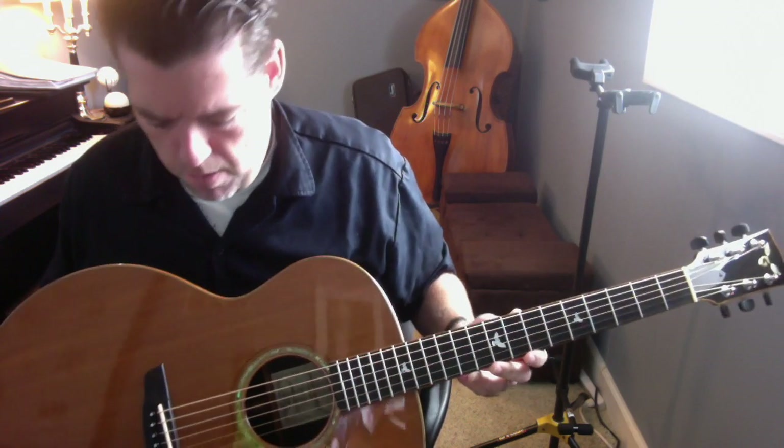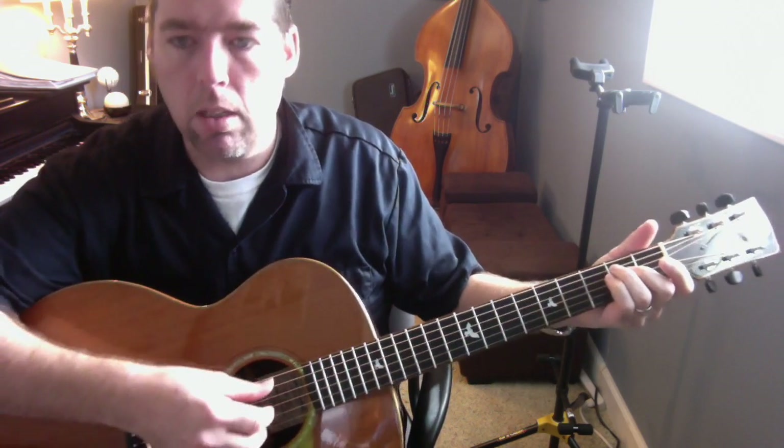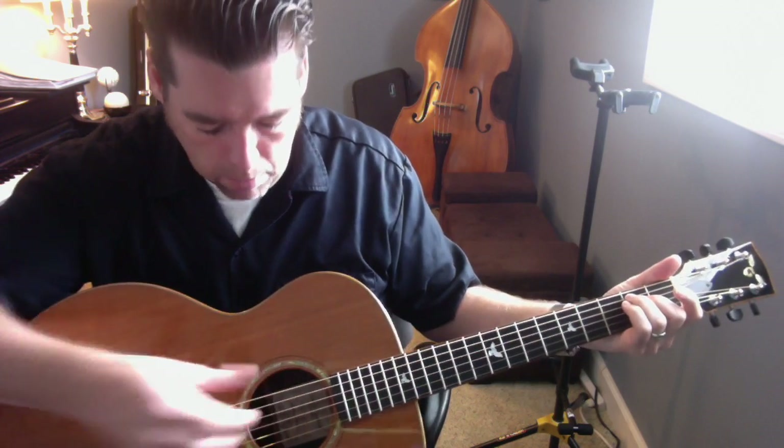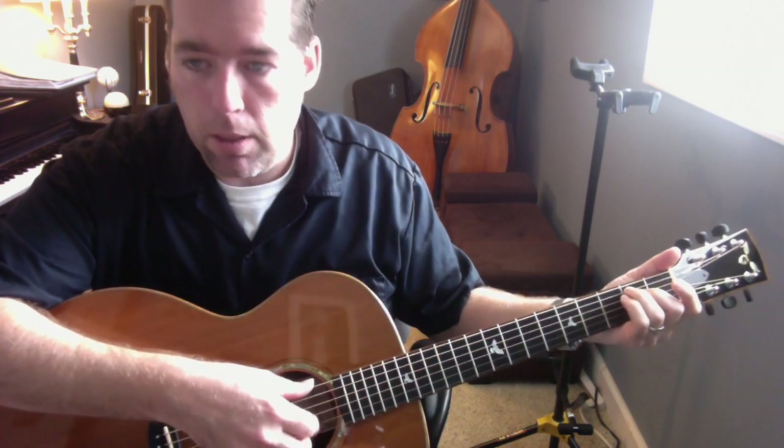It's actually a guitar that I'm a little bit more excited about than most that I've seen over the years. But anyway, I'll let you guys hear it — I'll play it first with my fingers and then with a pick.